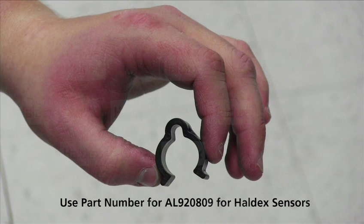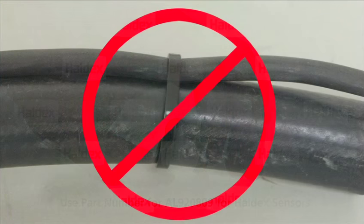This clip also lets the air hose expand and release as air is passing through. We want to avoid putting any stress on the sensor wire that could potentially damage the internal wiring and restriction of air flow — this is common when a tie strap is pulled too tightly around the air hose and the ABS sensor.